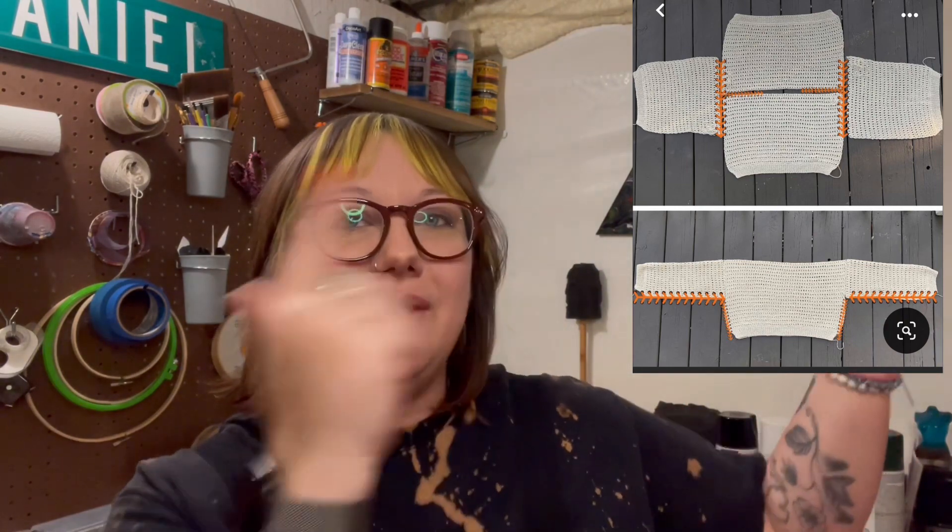I have never crocheted any item of clothing other than a hat, some scarves, and a headband. I've never really made a shirt, a skirt, or some kind of top. So first off, I needed a pattern and I found this one on Pinterest. It's a very basic pattern that shows where I can seam up the sides and the arms. I thought because I have so many different colors, I could make a various number of granny squares, join them all together, and then sew up the sides and the arms just like in the picture.